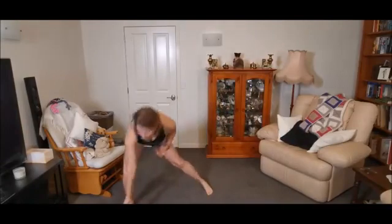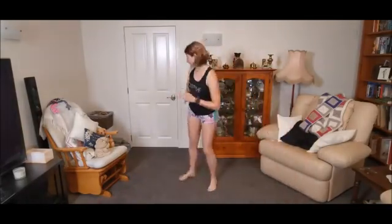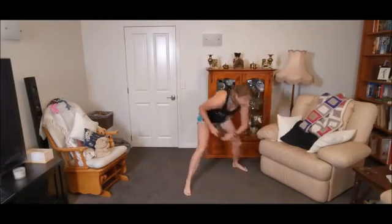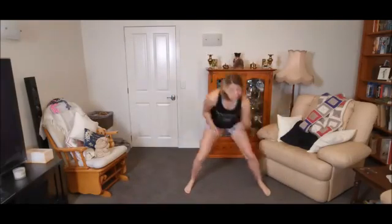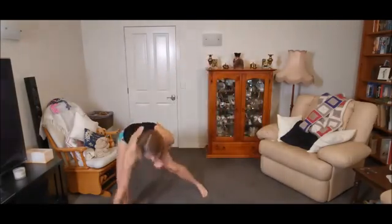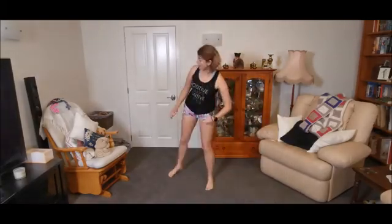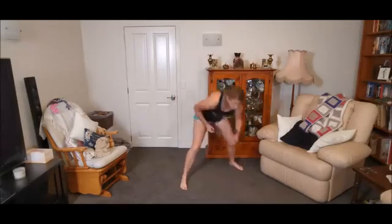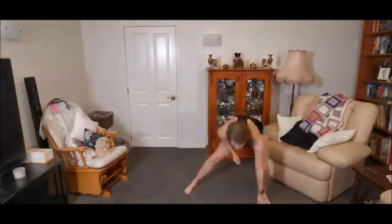Inside, diagonal, diagonal, back diagonal — that's it. You've got to hide them in all different spots. If you don't have it this time, don't worry — we are going twice through. And rest there.